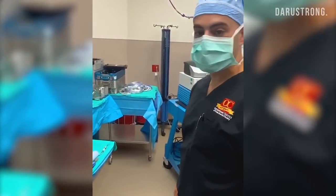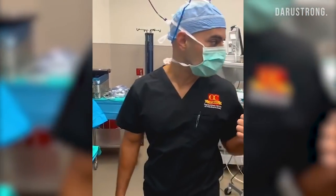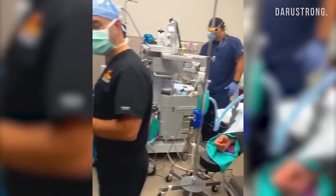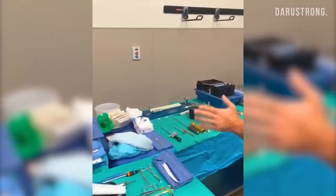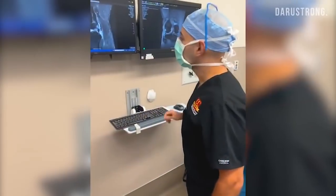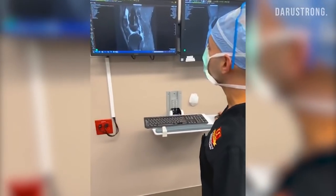Hey guys, Dr. Abbasi here. We're getting ready for Phil's ACL reconstruction. He's asleep. Let's take a quick look at the back table — all the instruments that are required for an ACL reconstruction. You can see all the plethora of stuff here, and we have Phil's MRI. I'd like to review that right before the case.